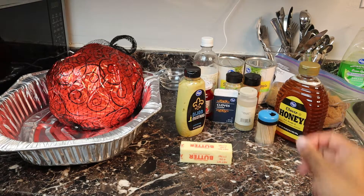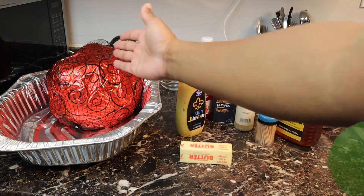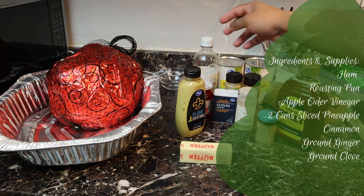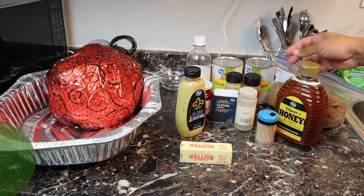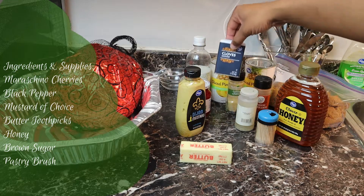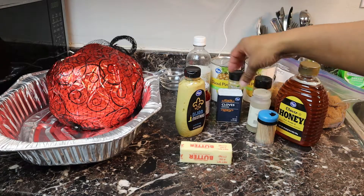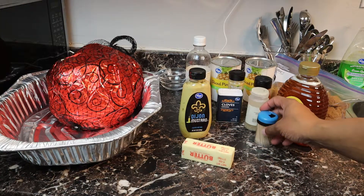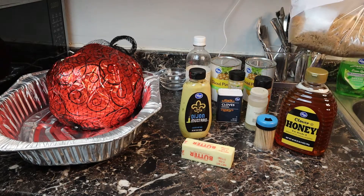We're going to start with the ham — I have a spiral cut ham here — a roasting pan, apple cider vinegar, two cans of pineapple slices, ground cinnamon, ground ginger, ground clove, maraschino cherries, black pepper, Dijon mustard, butter, toothpicks, honey, and brown sugar.